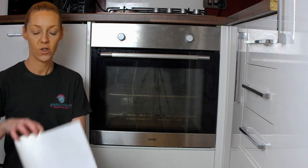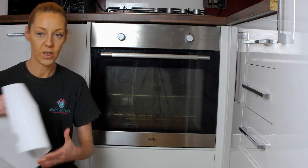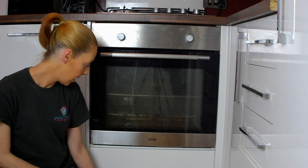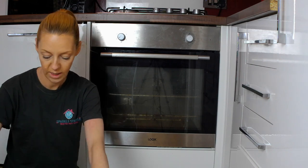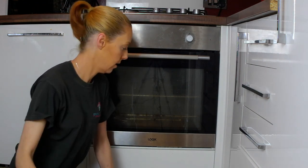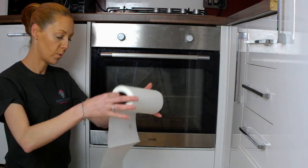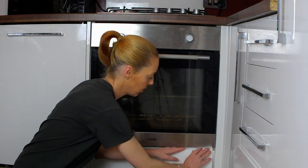First we're going to take some kitchen roll and protect the floor because there could be some drips. So just place it directly underneath the oven — double layer I think. And if you've got a gap underneath your oven, I would put some kitchen roll under there as well, just to protect the worktops.